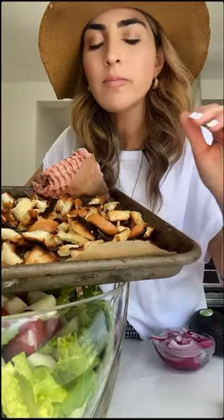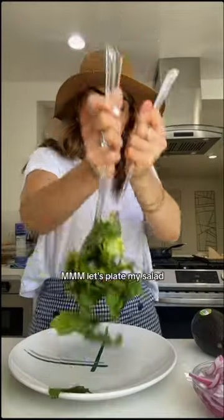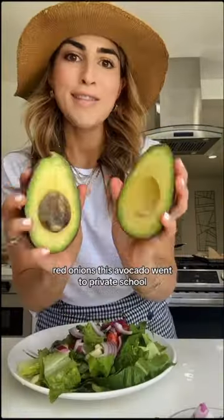I have to try one. Let's plate my salad — red onions, this avocado went to private school, just about an eighth of it, some croutons. These are the dressing. I've shared this recipe before. Gosh, I love this meal.